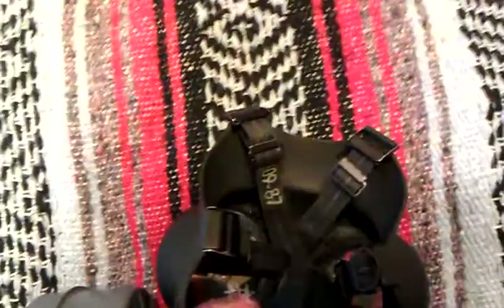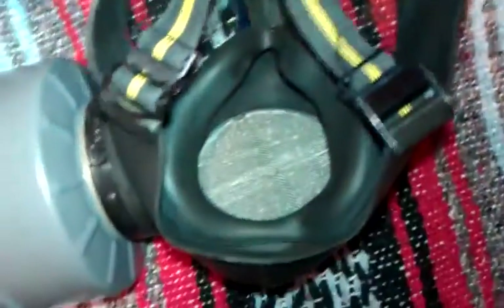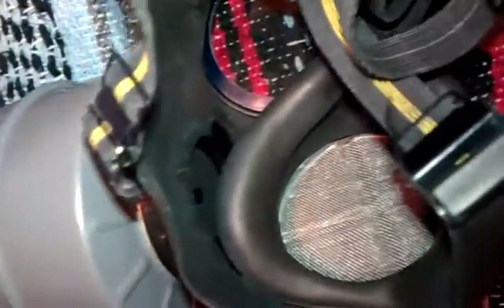I have a manufacture date on mine — it's actually pretty new, from September of '87. Now looking inside the mask, it's pretty basic. You've got your nose cup, very comfortable, and a mesh guard over the voice meter slash exhale valve. You can see the two very big lenses. And on the left-hand side there's the filter input. This is just a fantastic mask.